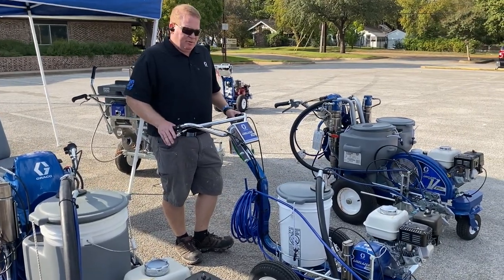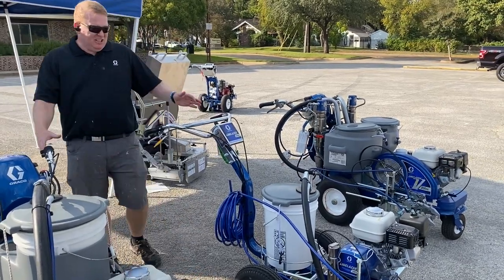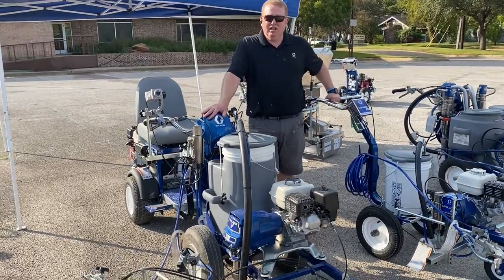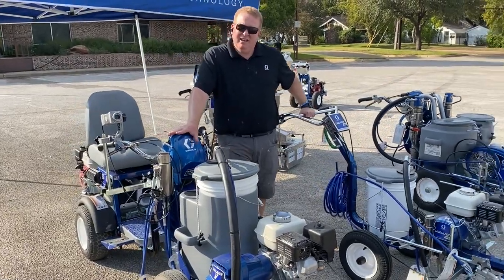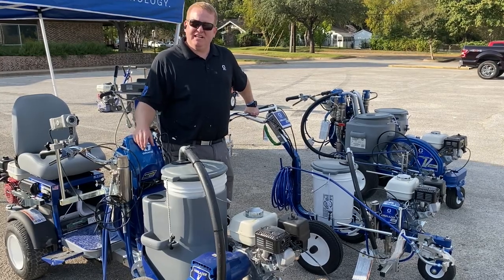A lot of times when contractors outgrow the 3400, they go into our bigger units like the 3900. These two units — the 3900 and 5900 — are our most popular. They're for someone doing a little more everyday work, out doing a lot of projects every day, and they usually graduate up into those lines.